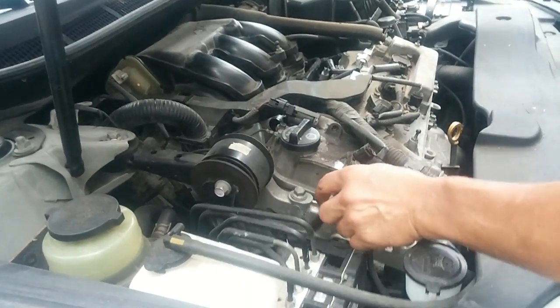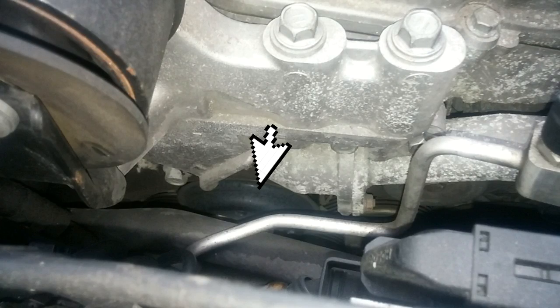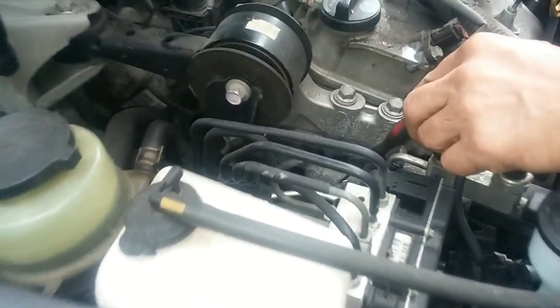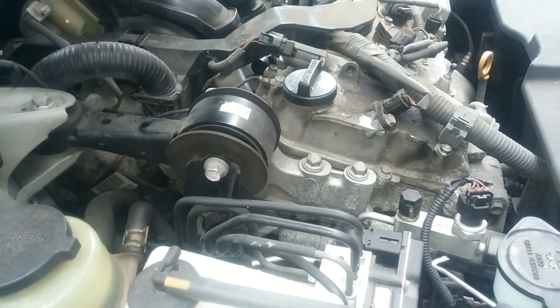The water pump pulley is sort of buried right there. So to get to it, I've got to remove this side motor mount assembly here, detach the thermostat housing over here, and that gives me at least a working path to the water pump.